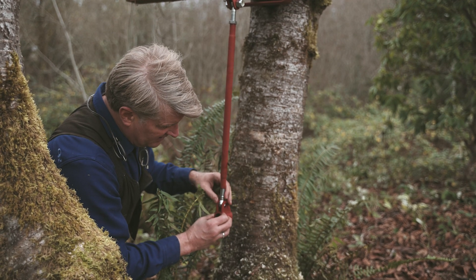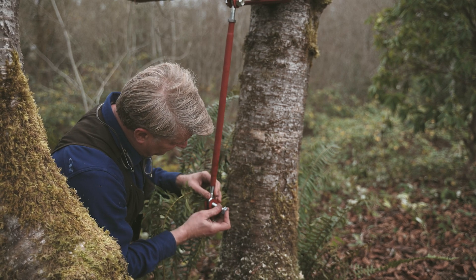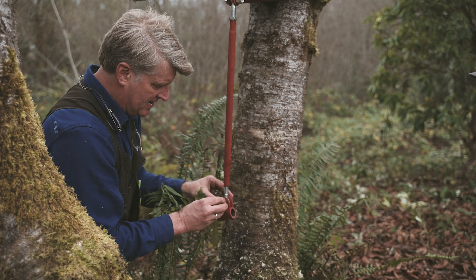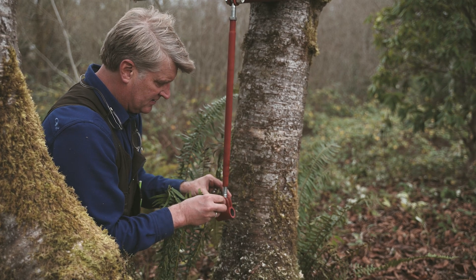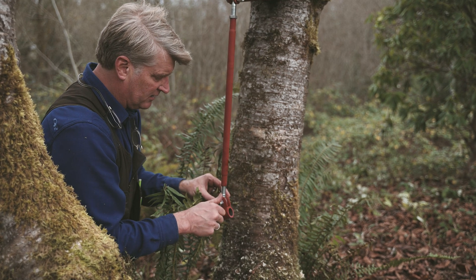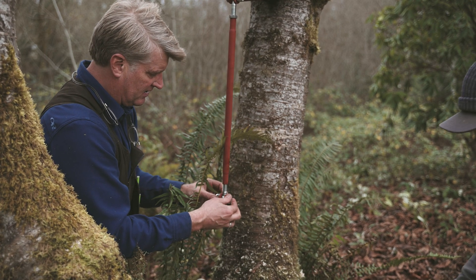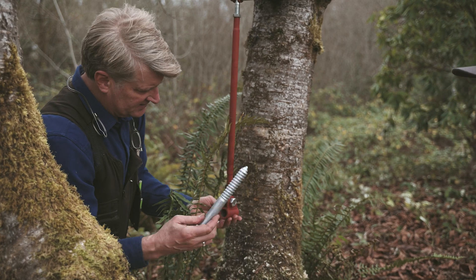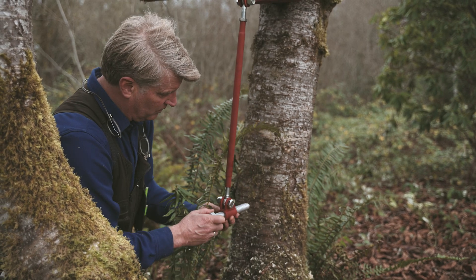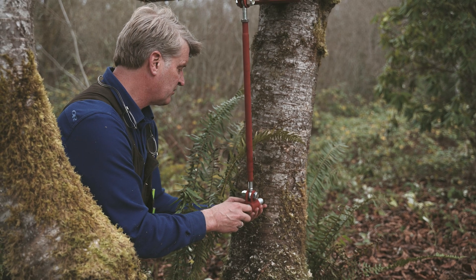Now let's attach the bottom bracket — same piece of material, just oriented differently. In it goes. We've got a bolt and a nylon locking nut — secure that loosely for now. Then we've got a one-inch lag that goes through here. It's all very adjustable, but you want to make sure you're in a position where you want to be.